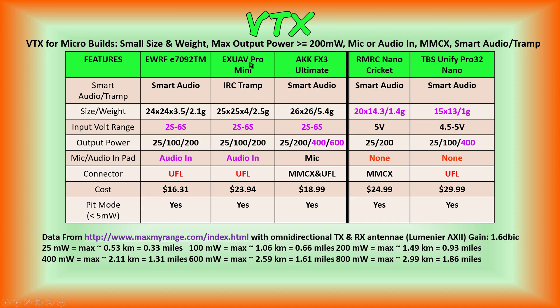The next VTX which did not meet our review list is the XUAV Pro Mini. It has IRC Tramp protocol, which is similar to smart audio. It's small in size and weight, has 2S to 6S power input, the same max output power and power levels as the EWRF E709-2TM, and it does have audio input. Its compromise for me is that it also has a UFL connector instead of MMCX. It's got the same features as the EWRF E709-2TM, however it comes in at a higher cost. So between these two, I would choose the EWRF E709-2TM.